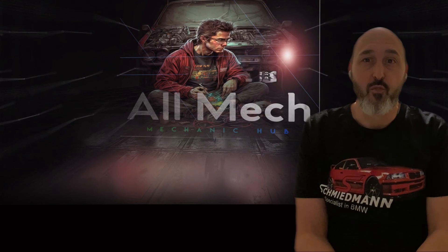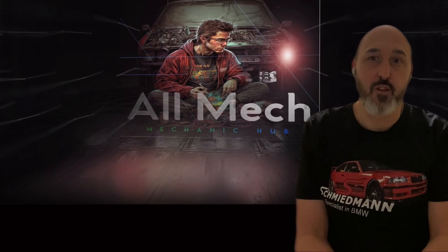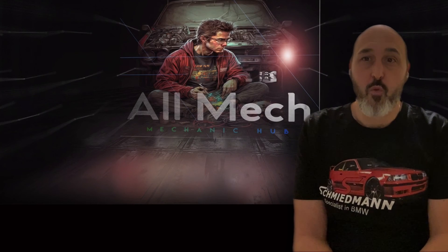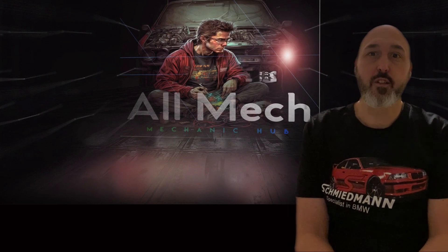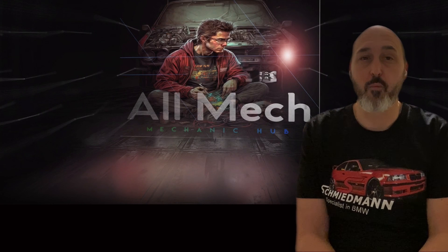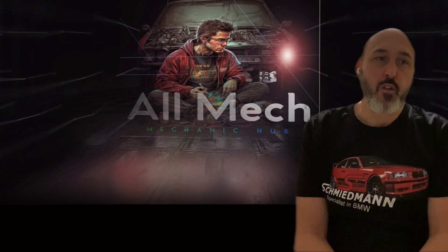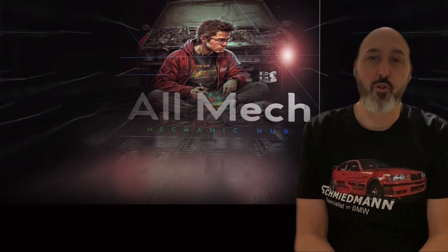That covers the main points — not everything, but at least it shows what a BMW valve timing event looks like when the chain is stretched and timing is off. Hope you enjoyed the video. Please subscribe as the channel is growing. The goal is to move away from guesswork — scope it, test it, sample data, compare with known good values, and get the right diagnosis every time. Better technicians means the industry is in safe hands for the future.